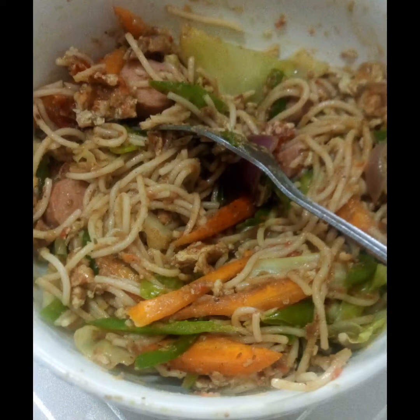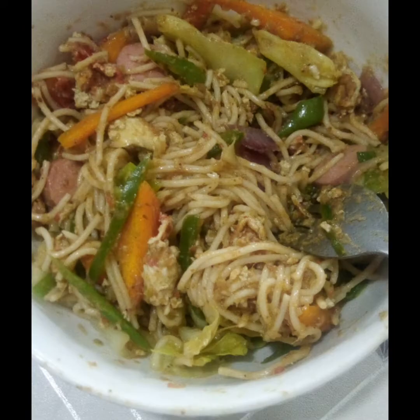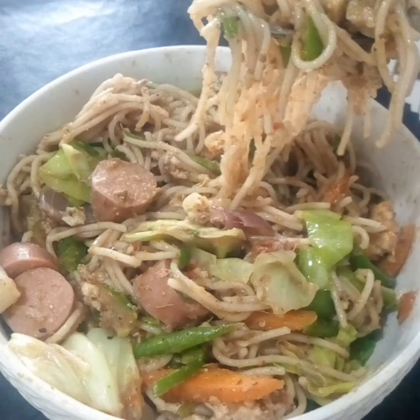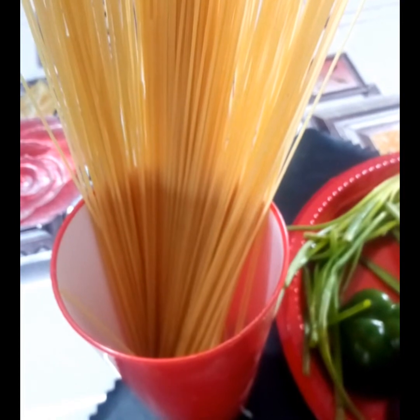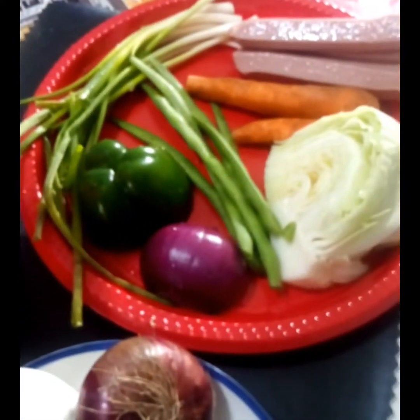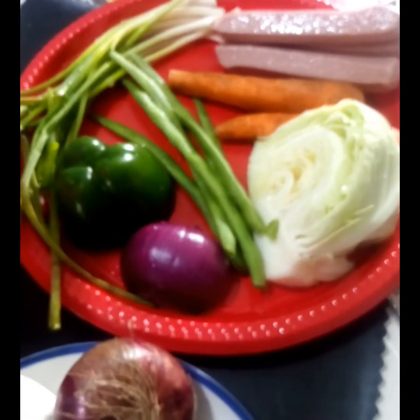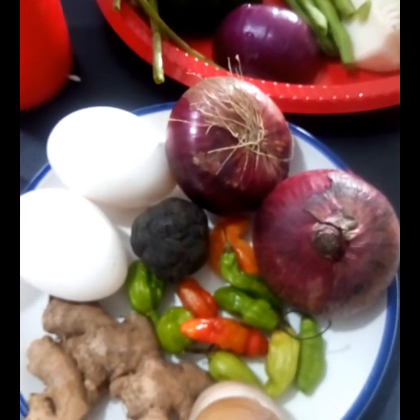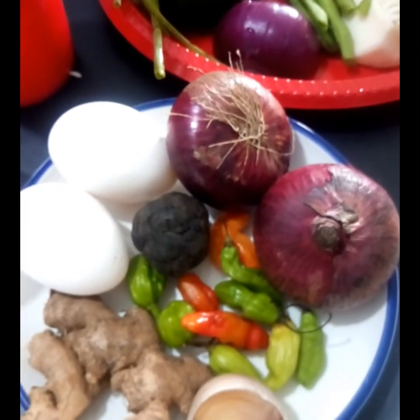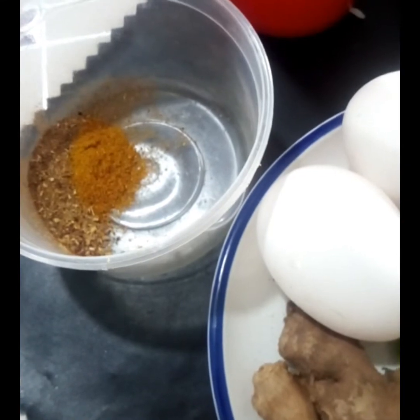Hi, good people, welcome to Learning and Fun Days! Today we are making this hot and spicy vegetable spaghetti. It's simple to make, let's get started. I'm using a handful of spaghetti and some vegetables. I'm also going to add sausage and hot and spicy eggs. We are going to add onions, pepper, ginger, and garlic, with African locust beans which we call dawa dawa, and some herbs or spices.